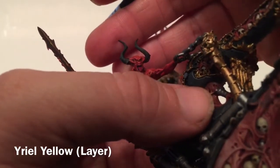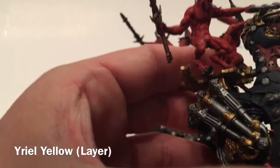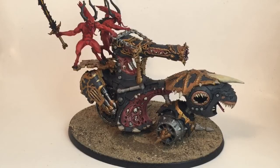We'll also come back with the Yriel Yellow to do the demon eyes, then the same on the other side, and that should pretty much finish the model - we'll probably base it as well. This is the finished model. As you can see, we attached the fenders over the back struts and did the eyes - if you look closely you can see the bloodletter eyes are done. If you enjoyed this video, please feel free to leave a like, a comment, or subscribe to the channel. Stay tuned because we're going to show a bunch of different pictures from different points of view.